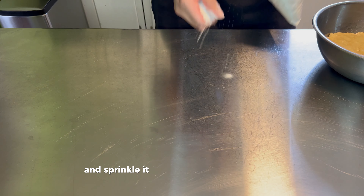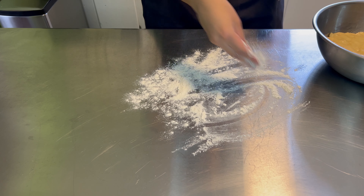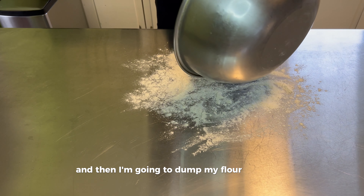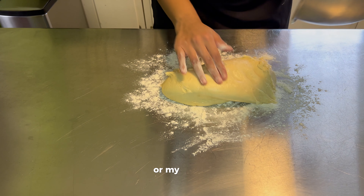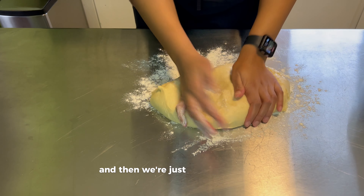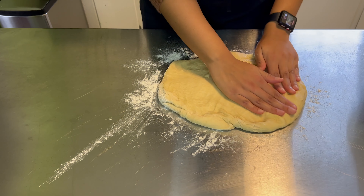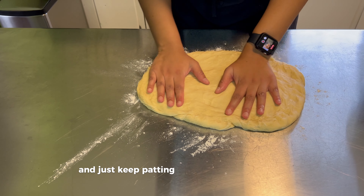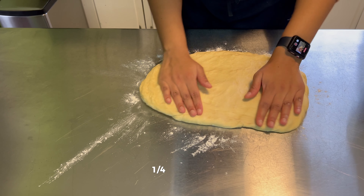My dough is done resting now, so I'm going to take some flour and sprinkle it onto a clean working station. Then I'm going to dump my dough right over it, and we're just going to knead it for a little bit. Now I'm going to pat my dough until I get it into a rectangular shape, and just keep patting until the dough is about a fourth of an inch thick.